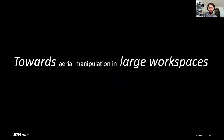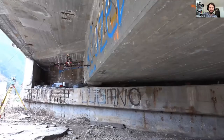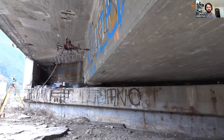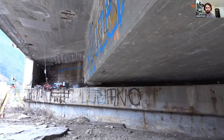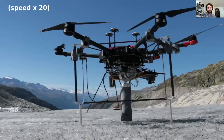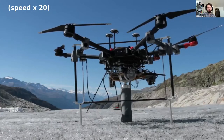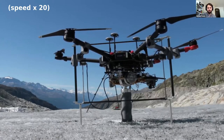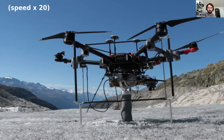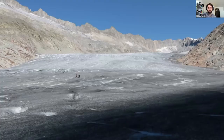What do we mean by large workspaces? One example could be inspecting infrastructure outside — here we have an example of a bridge where the workspace of this aerial manipulator suddenly becomes hundreds of meters. We can go one step further: for natural sciences we often need to take probes. Here is an example of at-the-moment semi-autonomous ice coring where our workspace suddenly can become kilometers in size. You see me and my colleagues suddenly look relatively small compared to the workspace of this system.